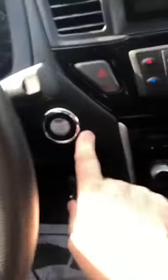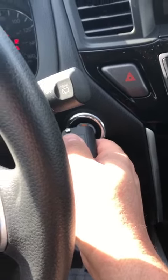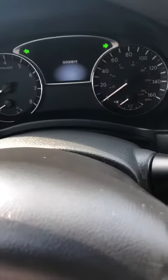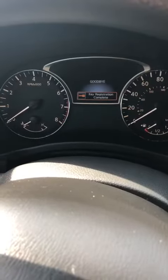Next prox — hold the button, hold it up. It flashes five times. Then to close the cycle out, press the button, hold it up, turn it off. Key registration complete.